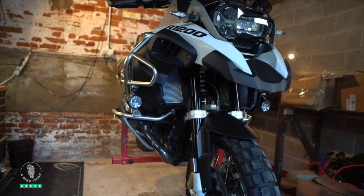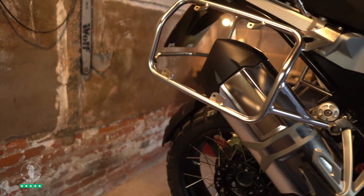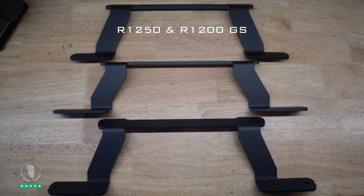Now there's a lot of confusion with people about which mount does what, because there's a different light mount for every bike. This is an R1200 GSA - not the R1200 GS, that's a different mount. Take a look at these three mounts here: the one at the top of the picture is one I designed myself, based on the R1200 GSA adventure mount and modified to fit. The one in the middle is the R1250 GSA mount made by Denali, and the one at the bottom is the R1200 GSA mount, which we are fitting to this bike today.